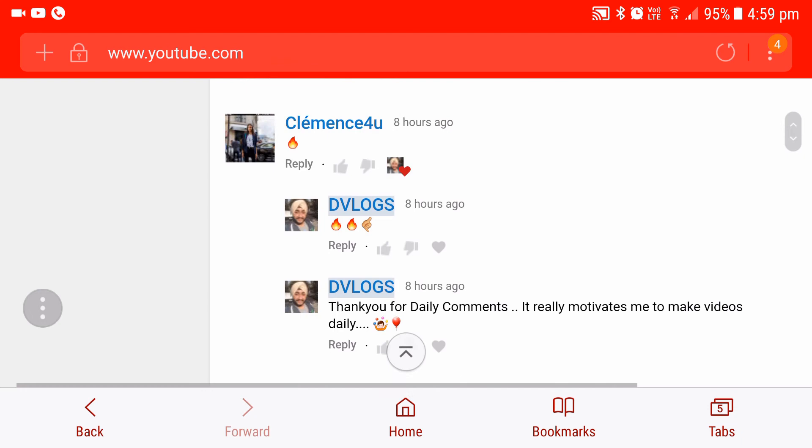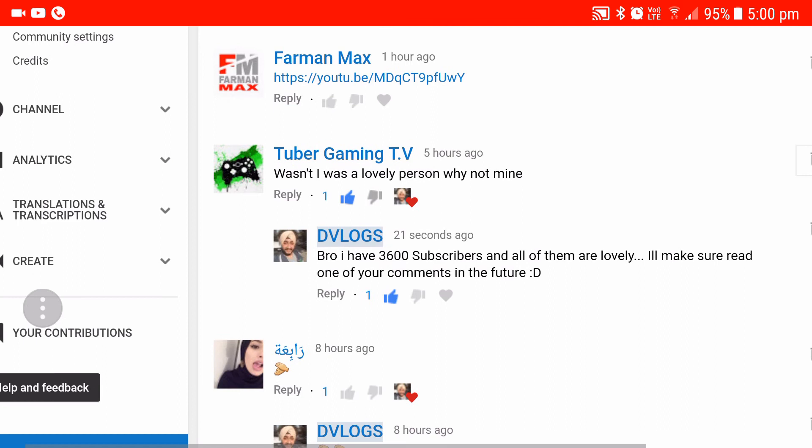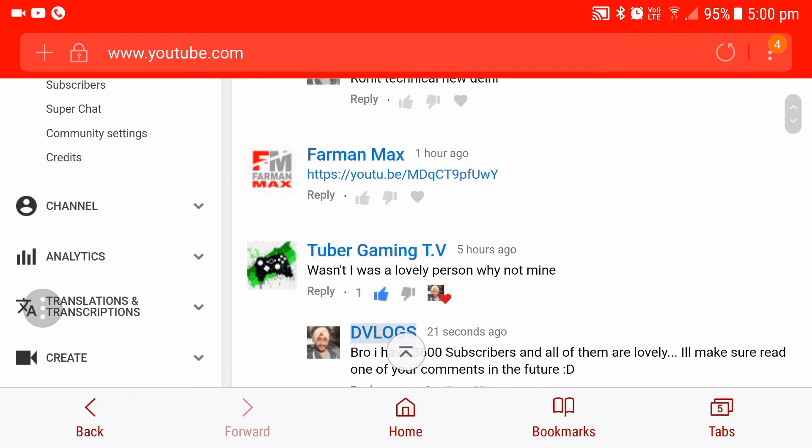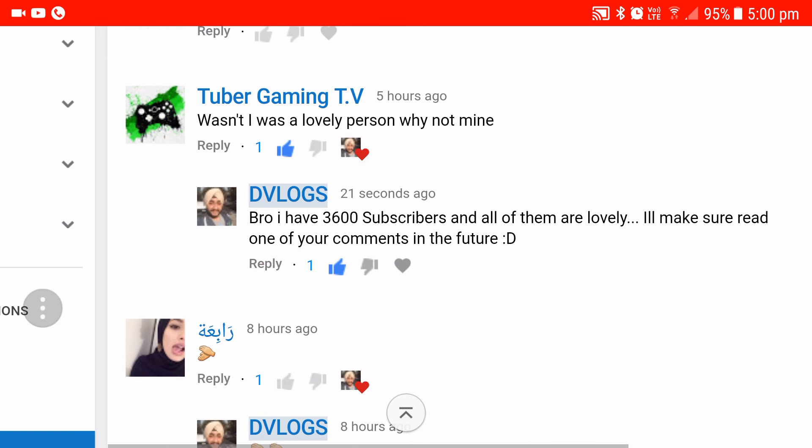Clemens says, 'Fire!' I know JSFilm — JSFilm is a very nice YouTuber. Tuber Gaming TV says, 'Wasn't I a lovely person? Why not me?' I think he is talking about the shout out. Bro, I am reading your comment right now, so this is a shout out already — before you even asked for it. So you already got it! Shout out to Tuber Gaming TV.